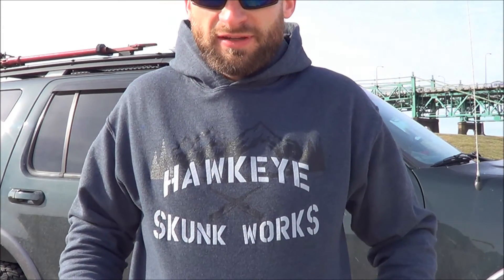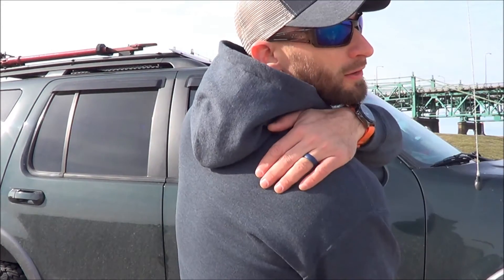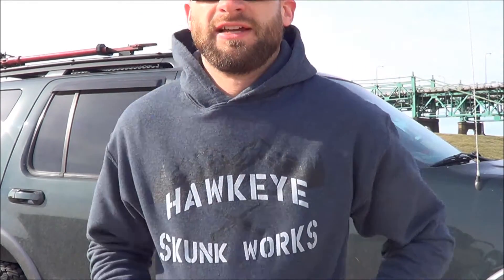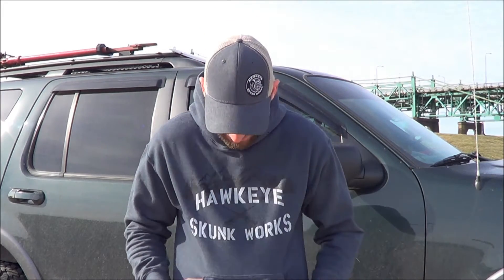As you can see, Hawkeye Skunk Works apparel is here. I know you guys have seen the hat quite a bit if you follow me on social media because I've been wearing it all the time, but I wanted to give you guys a glimpse of the hoodie. We've got some mountains and the Hawkeye Skunk Works, a little M1 action in the front, and there is also a logo on this shoulder and in the back. This is a really great hoodie — it's kind of a grey charcoal color, a little broken up on the coloring, and yeah, super happy about this hoodie.